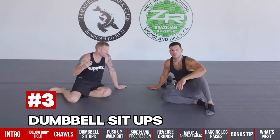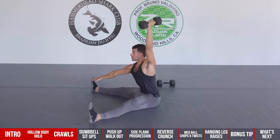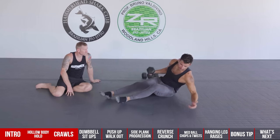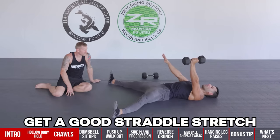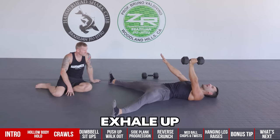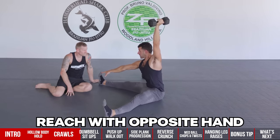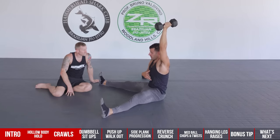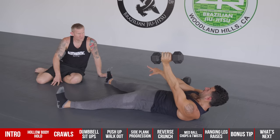Number three is the dumbbell sit-up, which is different from standard ones and great for the shoulders and hip and trunk flexion. Start in a fetal position and roll into a good straddle stretch. Inhale through the nose into the belly to give air pressure support to your spine, then exhale up into a sit. Reach the opposite hand to the same side leg at the top for a stretch.